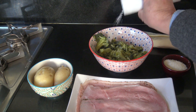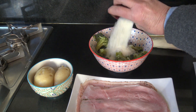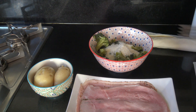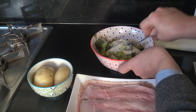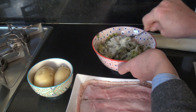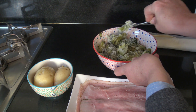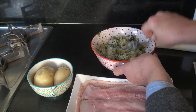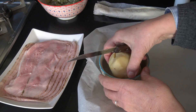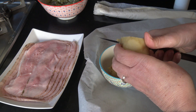Lo primero que tenés que hacer es agregar un poquito de sal a los brócolis y también el queso rallado. Mezclar un poco. Luego cortar en pequeños trozos la papa hervida.